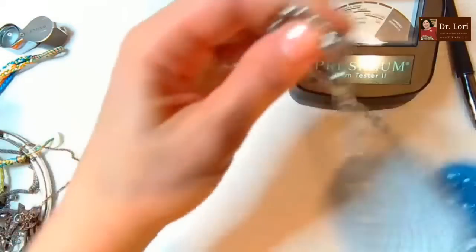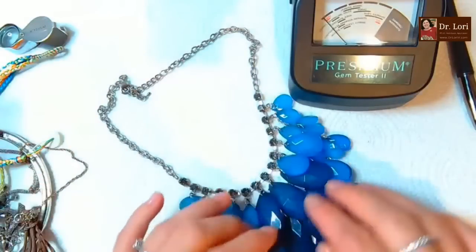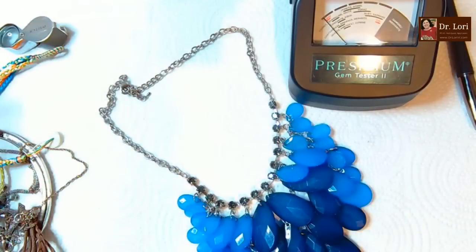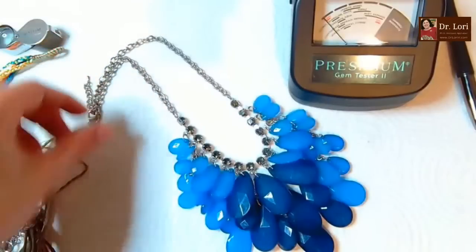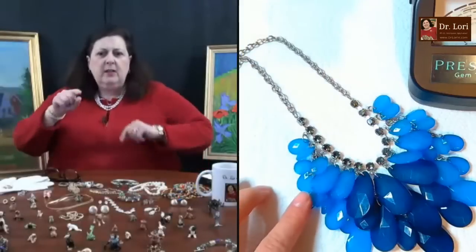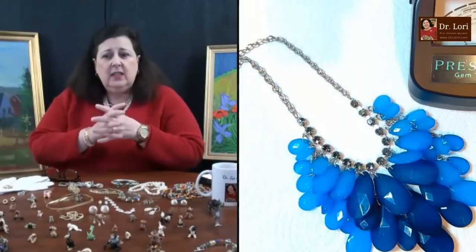It's got some jewels on it - nice. I like that a lot. This is a very popular shape with rose quartz, you know, faceted. The teardrop shape in different sizes - I've seen this in rose quartz.